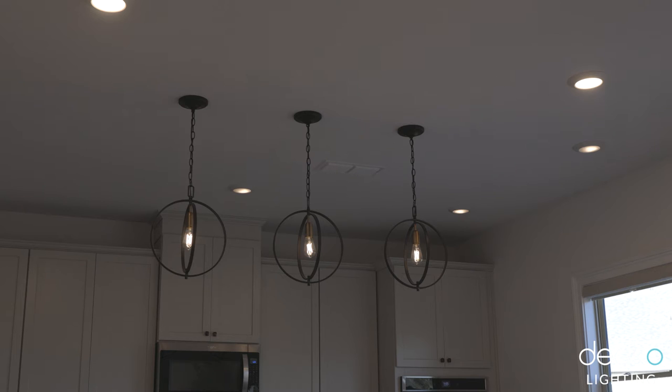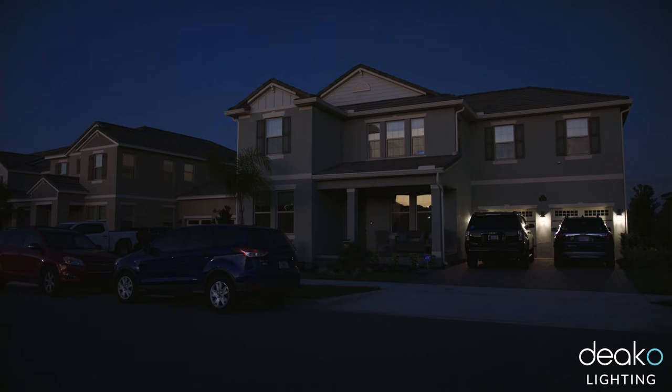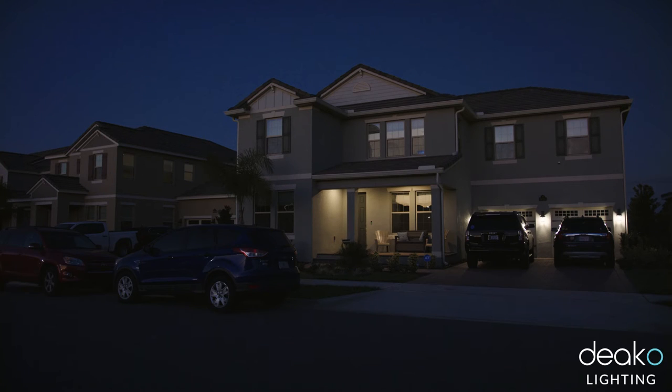Those seem to be where the brightest lights are, which is where we want them dimmed, but we can move them anywhere we want. Having the Deco switches allows us to set the lights on a timer, so when we're away the lights come on and off — it's not as readily apparent that we're not home, which is good for safety.